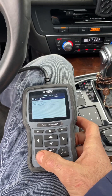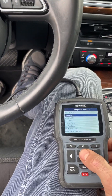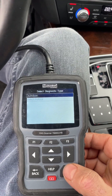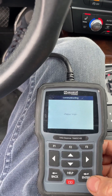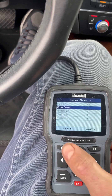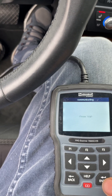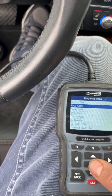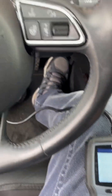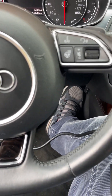I'll go back to the computer and run an auto scan one more time. It's a Schwaben tool — it's pretty decent. There is a code — yes — and we cleared the check engine light! I hope this will not come back.